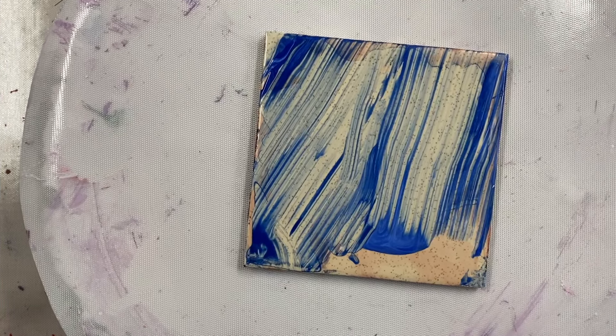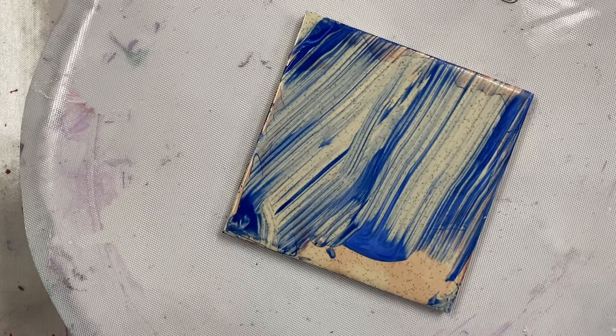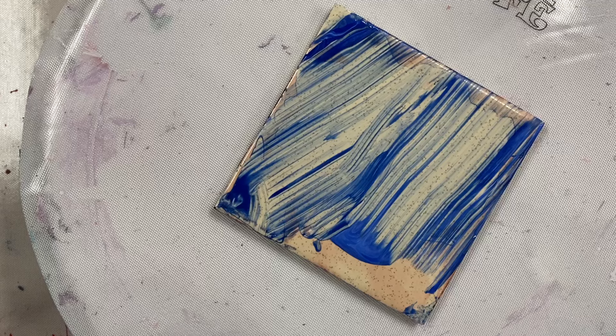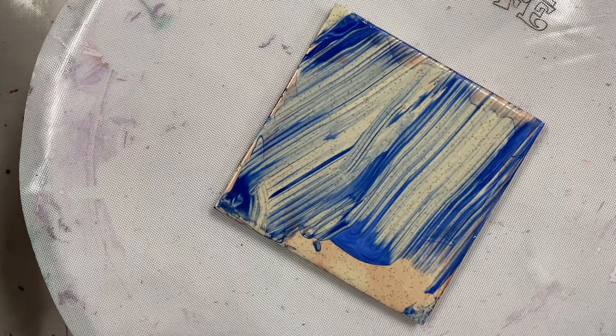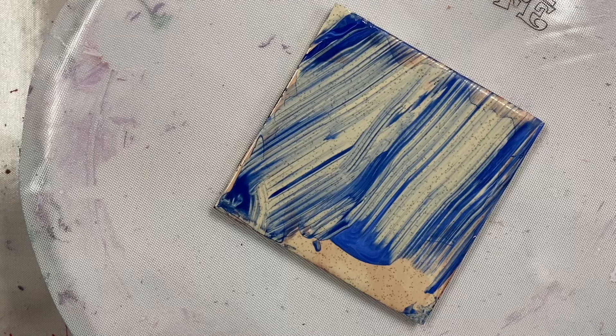Welcome, everybody, to Carol's Art Room. I'm going to do a marble roll on this little tile with some of the Enchanted paints.